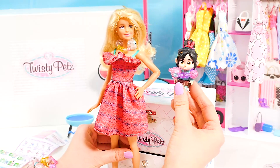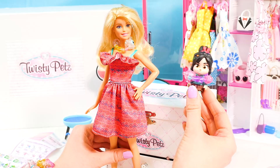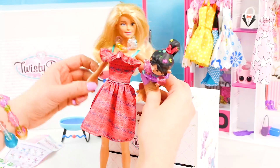Thank you so much for tuning in to today's episode of Barbie's Toy Vlog. Be sure to pick up Twisty Pets at a store near you. Bye everybody, see you next time! Bye bye!